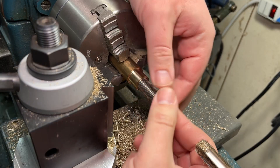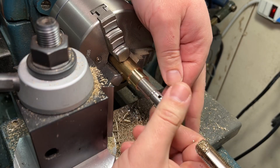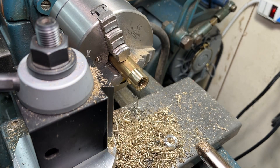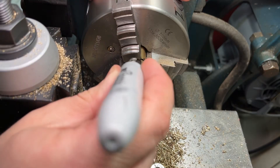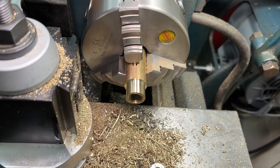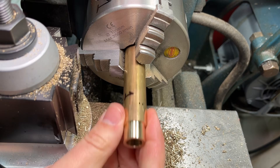A quick test fit of the barrel to make sure that the threads turned out well, and I am ready to take the part off the lathe and move to the mill. Using a sharpie, I am marking the location of the bar in the lathe chuck. This will allow me to remount the bar on the lathe in almost the exact same position once I am done on the mill.